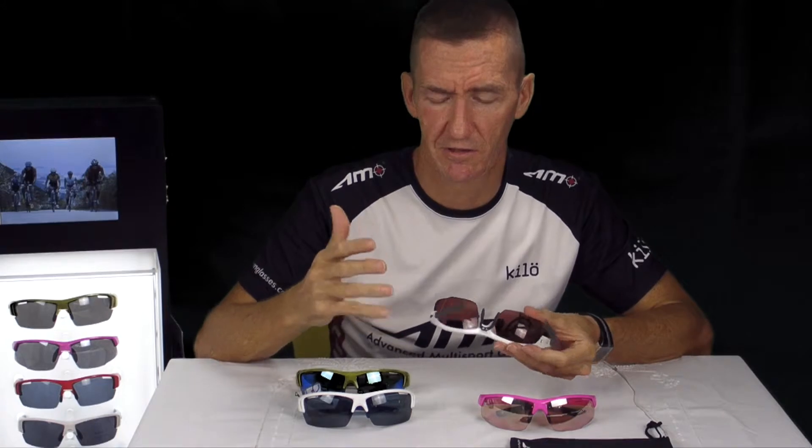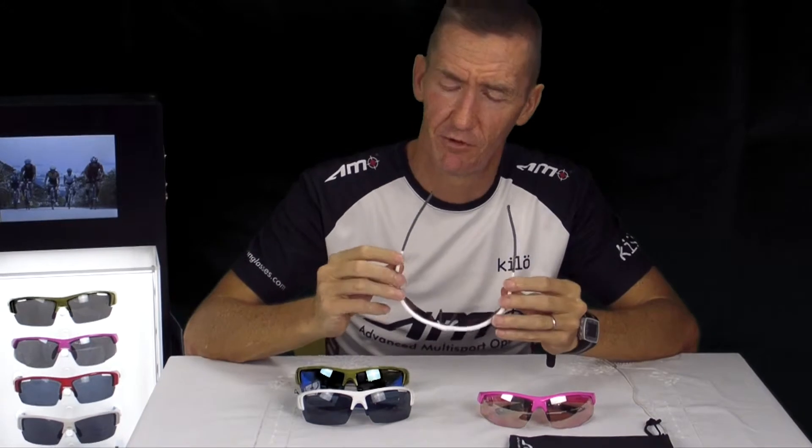The great thing about AMO sunglasses is that you can adjust them when you're on the run. If you're running, you've put more blood flow in your face. Your face might get a little bit larger, so you might have to go along after 15-20 minutes and adjust them back, making them slightly looser than when you first started. So it's important that you start off by adjusting your sunglasses.